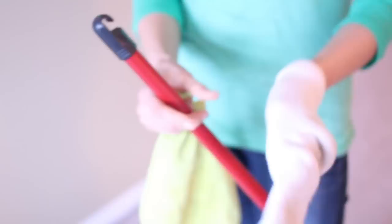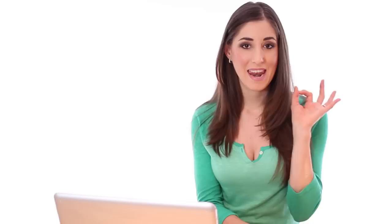Tip number nine: rather than purchasing some crazy cleaning tool to get into your corners, moldings, and to get rid of cobwebs, simply take a mop handle, take a sports sock, flip it inside out and tie it with an elastic band. Now you have a corners, ceiling, and cobweb-removing cleaning tool and it costs you nada.